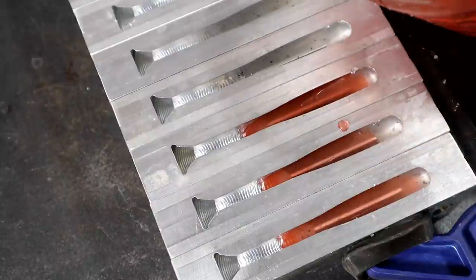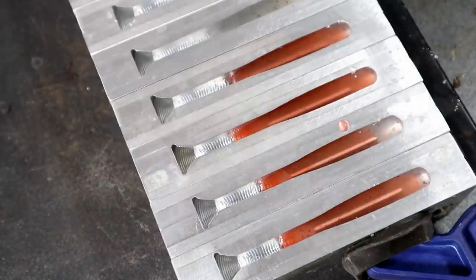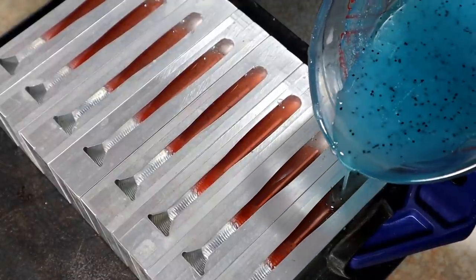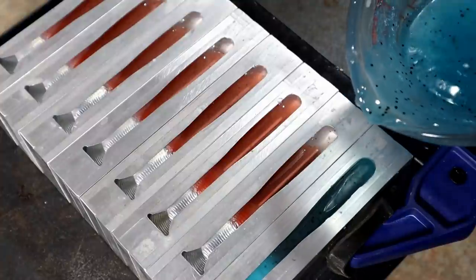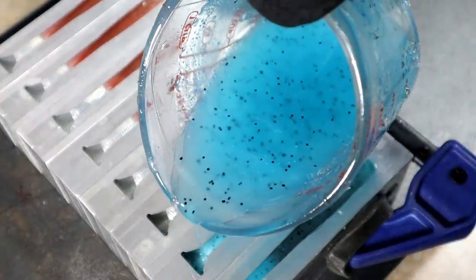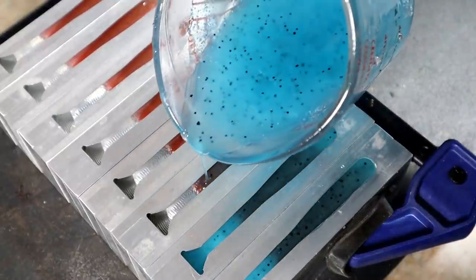I think these might actually look pretty good. For such a crazy concept — and one of you gave me this idea, this was a subscriber idea, I cannot in good faith claim this was mine. We're going to fill in the rest of these veins and finish these bad boys off. I'm not going to show you all of them. I love how you can see the red still through that blue.